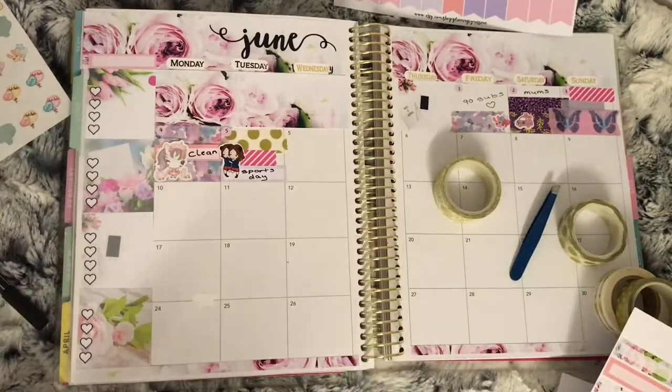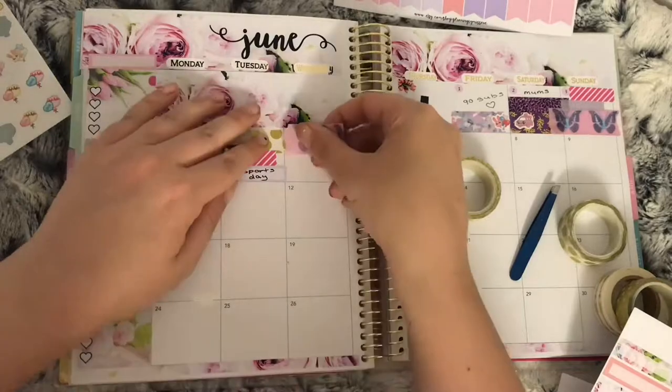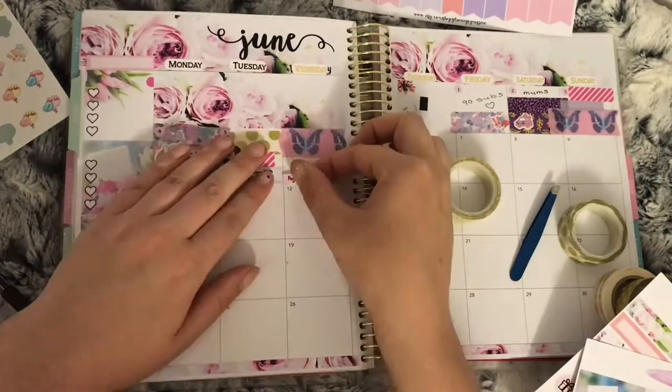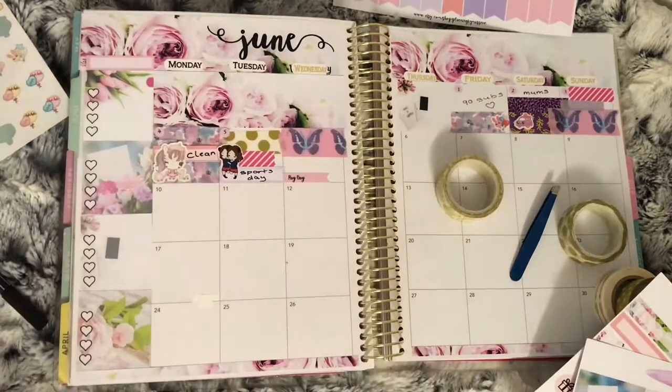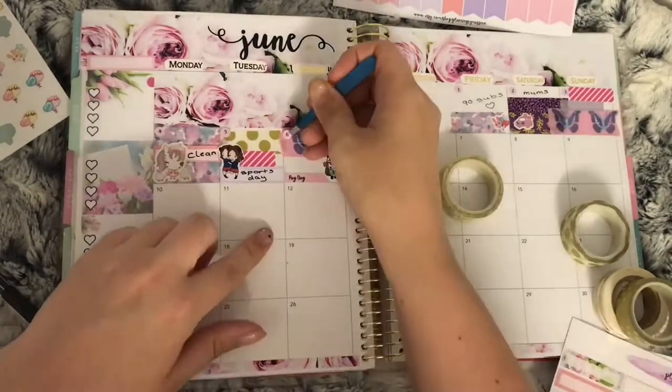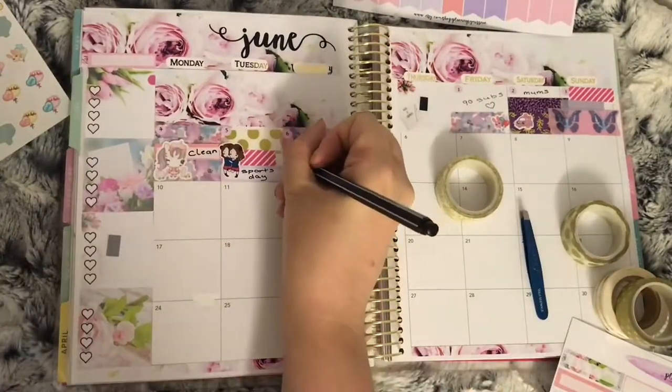On the sixth, as well as washi, I used a payday flag at the bottom of the box to mark that it was payday, as well as a Stationery Heaven coast sticker of the character holding the planner to mark that I ordered my Happy Planner on this day.